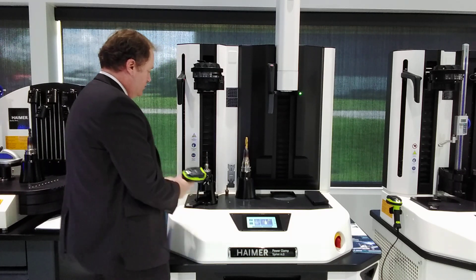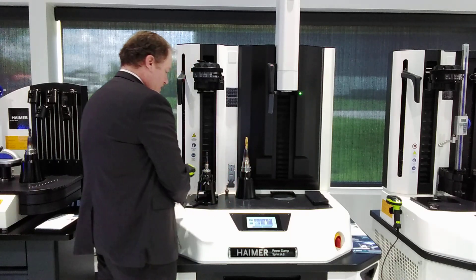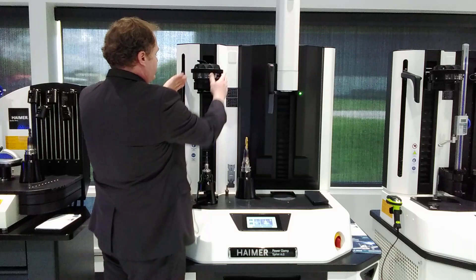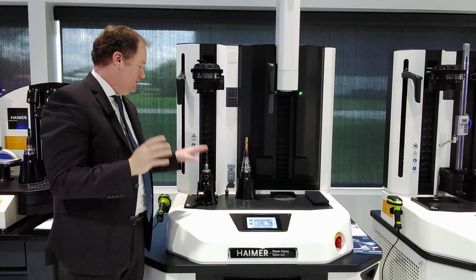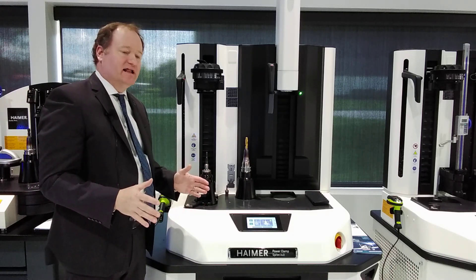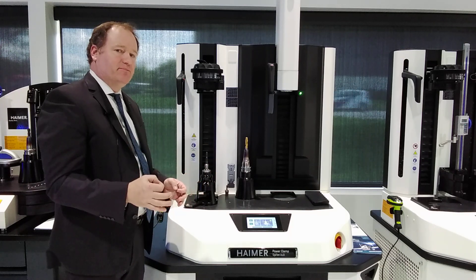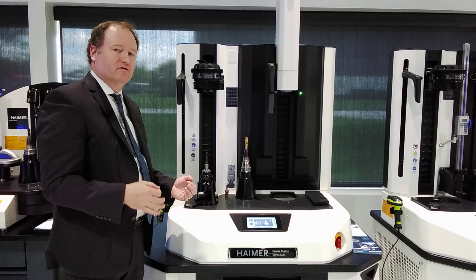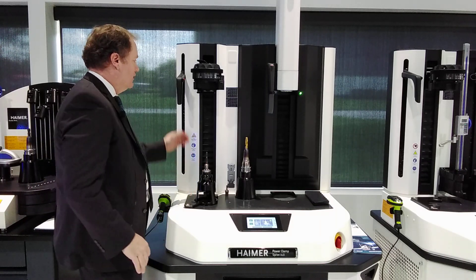We're going to scan a QR code on the collet. It tells me where to position the collet. More importantly — and this is another nice feature of this machine — it has the exact right setting for this ER shrink fit collet. There are so many ER shrink fit collets available, different lengths, different sizes. It's very important that you're heating them up in the right cycle. We found this QR data matrix code to be the best way to avoid any kind of problems when shrinking ER collets. We come back down.